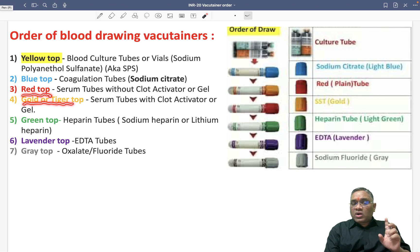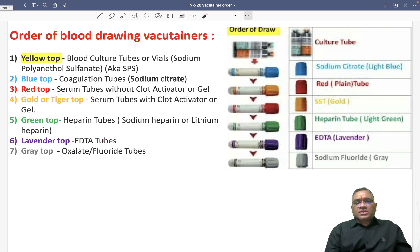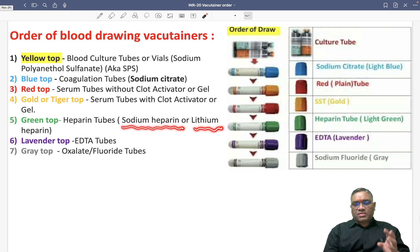Gold or tiger top will be having clot activator or gel. Then the fifth number will be the green top — this is an important question. Green top is the heparin tube, light green color. It will be containing sodium heparin or lithium heparin. The preservative is sodium heparin or lithium heparin.